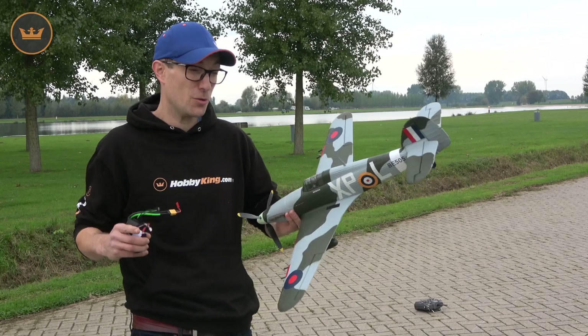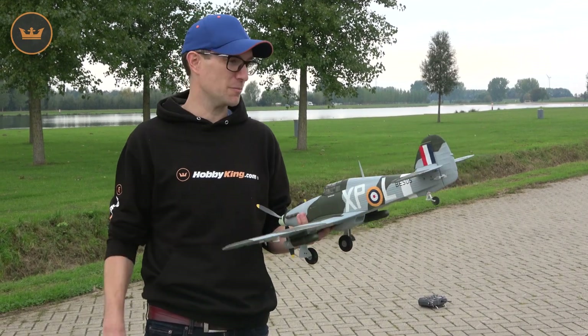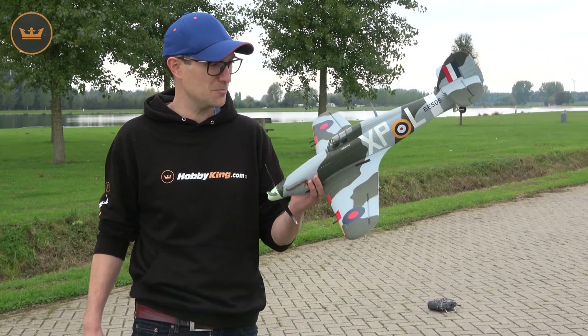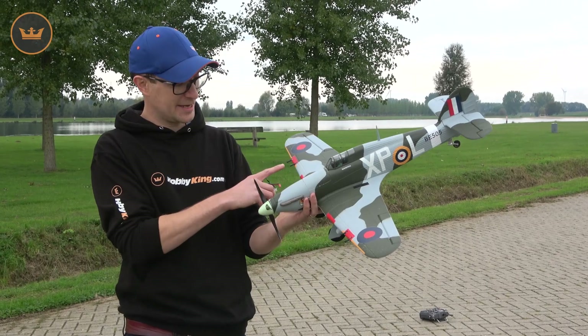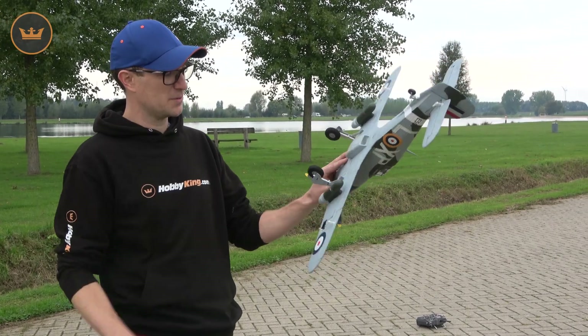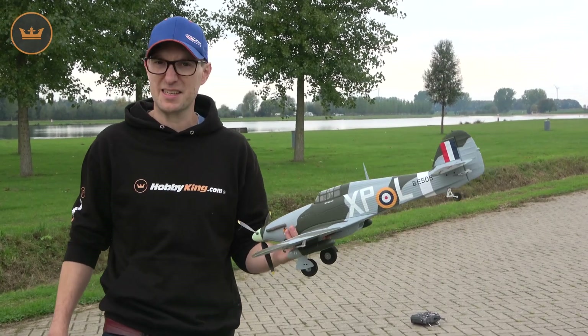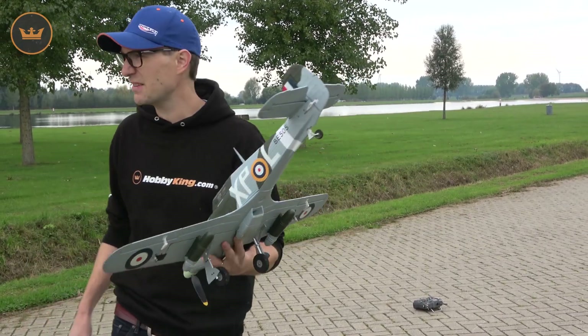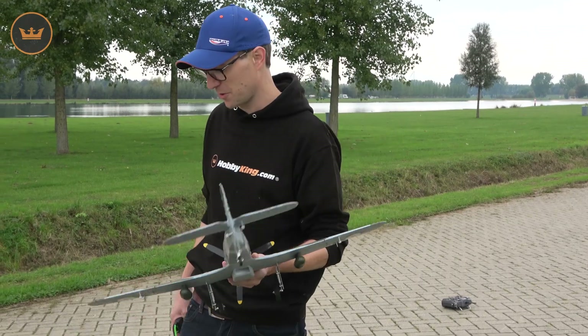The Hurricane itself is the workhorse of the RAF and Commonwealth Air Forces during World War II. This is the Mark IIB, which is a later version — cannon armed and with drop tanks as well, really good for tank busting. This particular scheme is a European camouflage, and we're here to give you a flight review on this model.